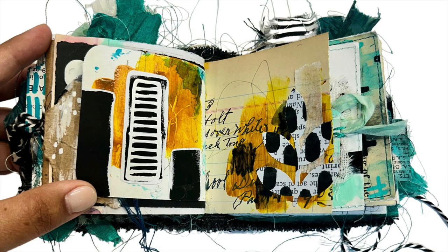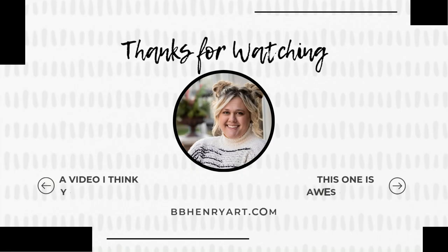I hope you guys loved these spreads — I love being here with you and creating with you. Make sure you're tagging me on Instagram so I can see all of your awesome work. I cannot wait to see you next time — have a good one!